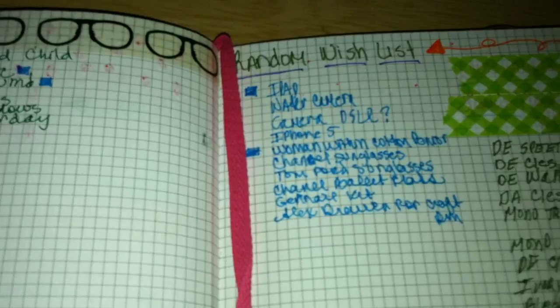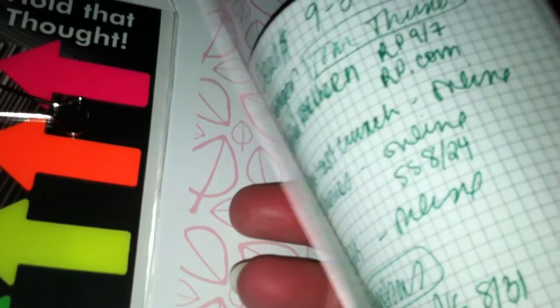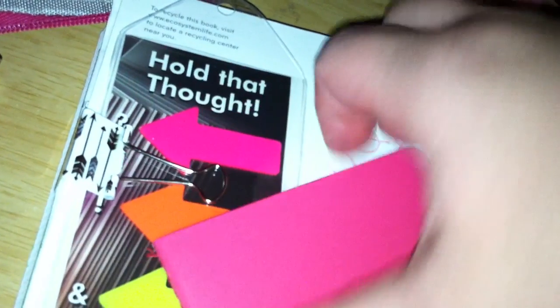Then we have the foster care section. Like I said, I don't really put anything in there, but there are some WIC things — hope I didn't show too much of that. This section has a little pocket in it — I'll do another video on that. It's my Project Life section with some things I need to do; I keep my Project Life little book in there.